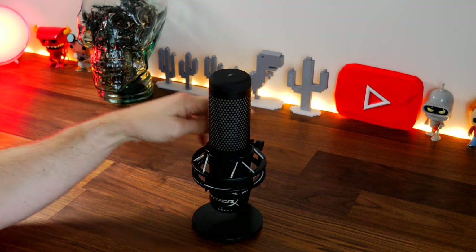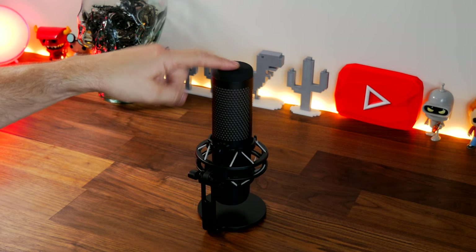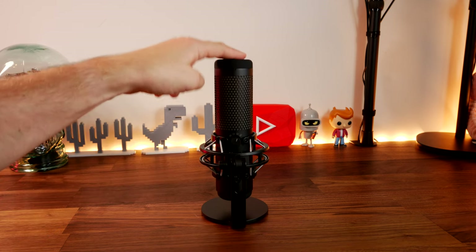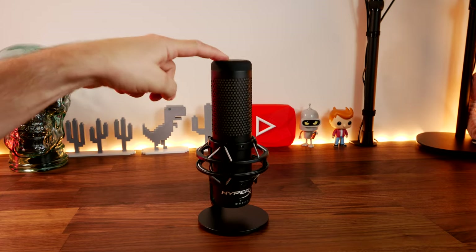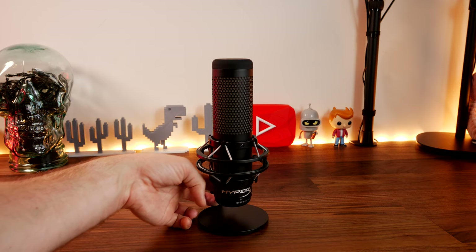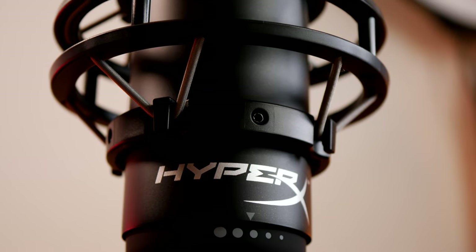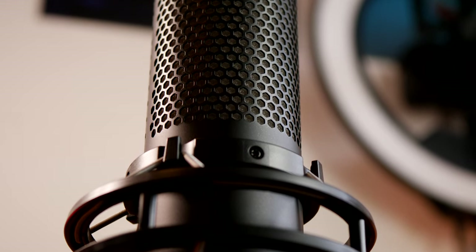Here you can see the shock mount in action — the microphone sits on a stand tied with strong rubber cables, allowing you to move it around without interfering with the audio. Any knocks and bumps on your desk won't ruin the capture. It also has pop filters built in to take out pops from your voice. There's a bottom volume wheel to control gain on the fly, and a tap-to-mute function on the top that I'll show later.